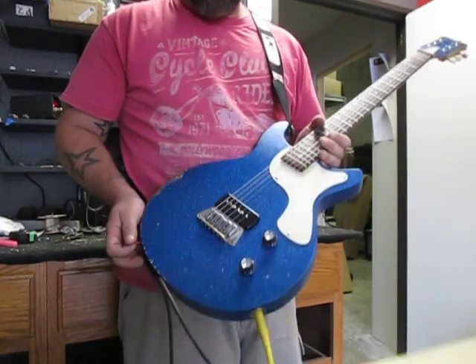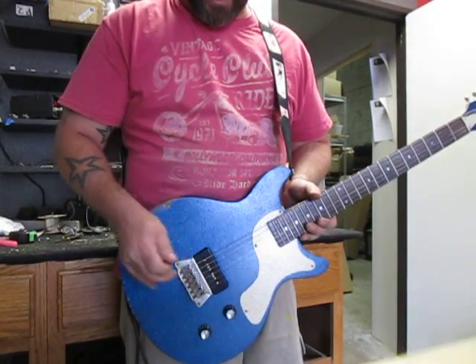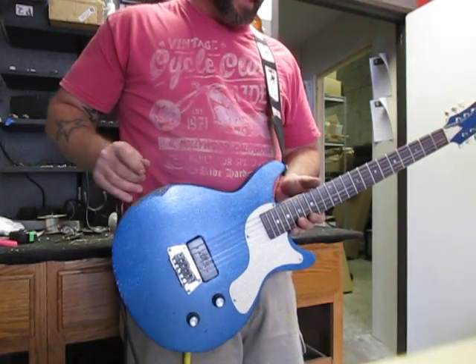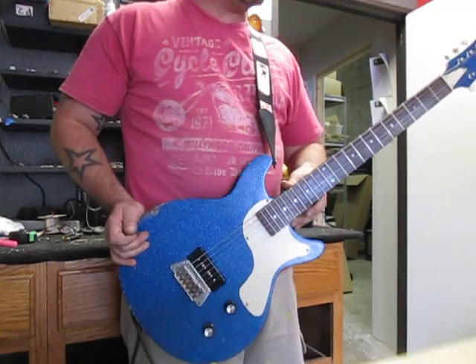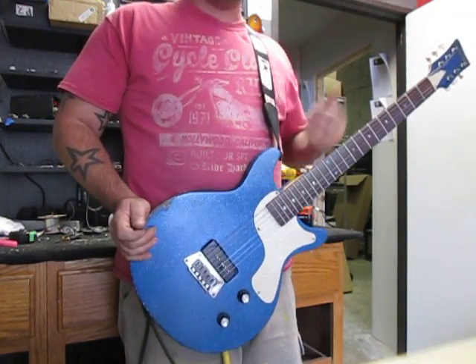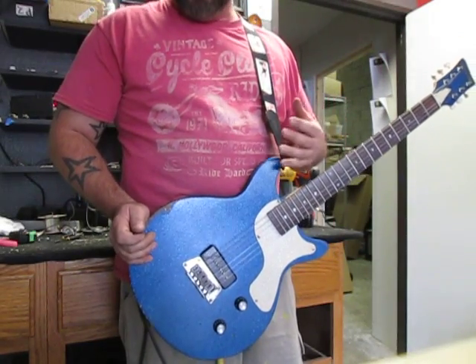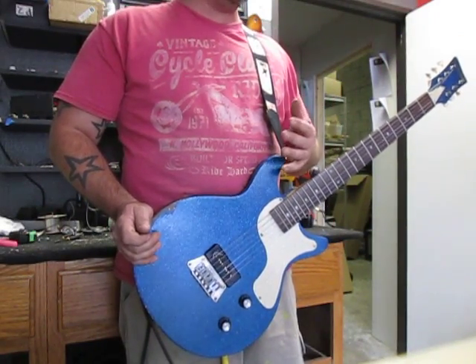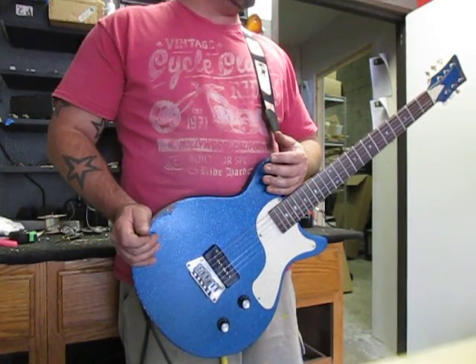She's got raw power with a single P90 in it. I did a string-through body on this, but I'll get to that in a second. Let's get down to the body itself. The body is made of pine, which is right now my favorite guitar body wood out there. I just love the way it resonates, I love the way it sounds, and I love the bottom end that it adds to the overall sound.